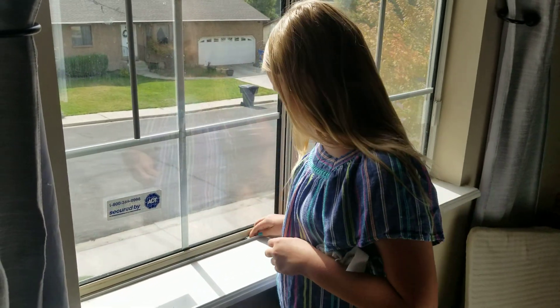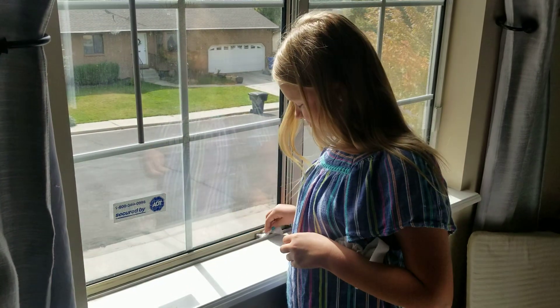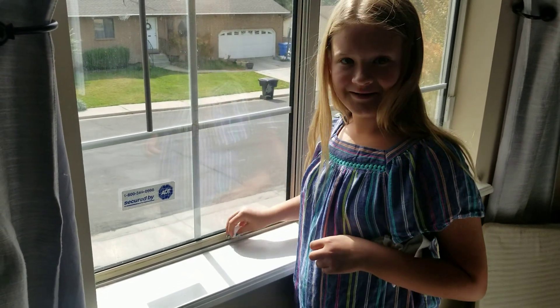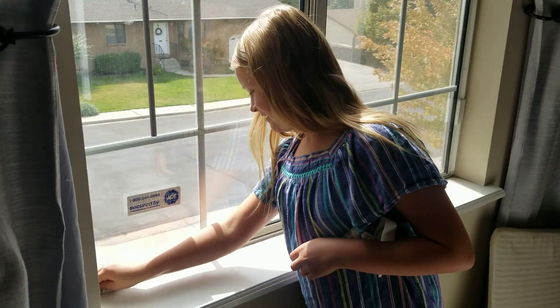Hi. What are we doing? Cleaning the window things. Why are we cleaning the windows? Because they don't slide very well. Yeah, we got to fix them. Yeah.